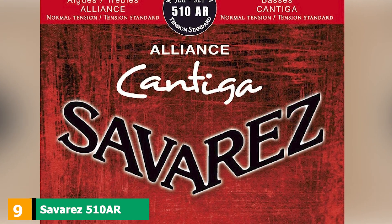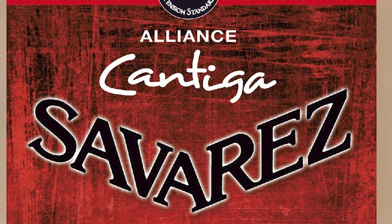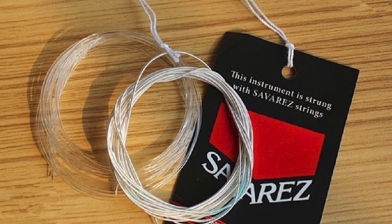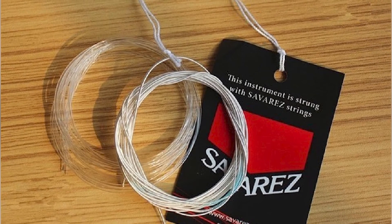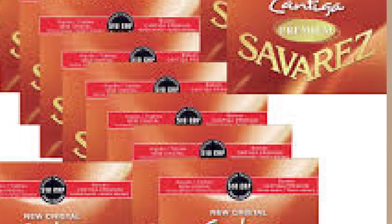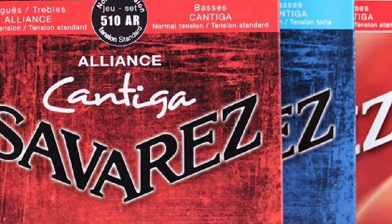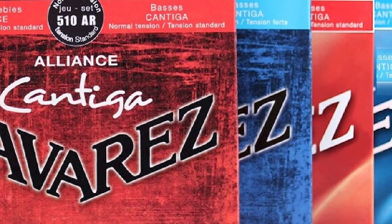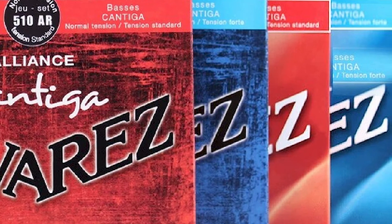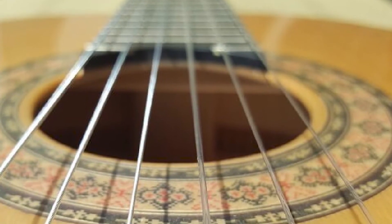At number nine, we have Savarez 510AR. What's the most annoying thing about playing guitar? Left-hand noise. It's so irritating when you move your hand and instead of smoothly going to the next chord, you hear an unwanted squeaking sound — especially on recordings. These strings are supposed to offer similar elasticity and density to gut strings, and since they have a smoother surface, friction is reduced, which means left-hand noise is much less noticeable.